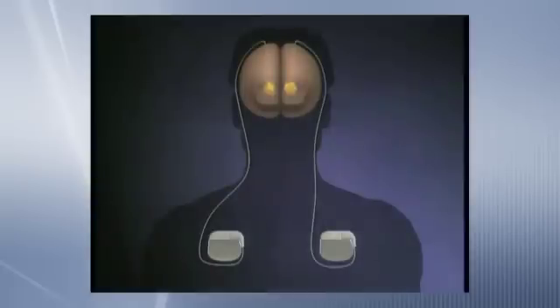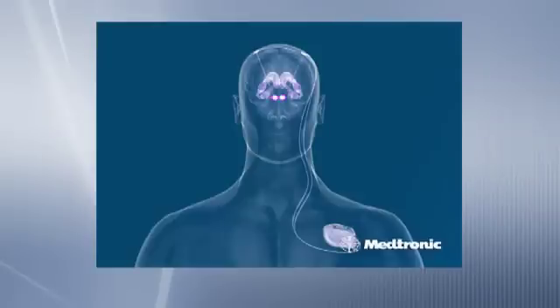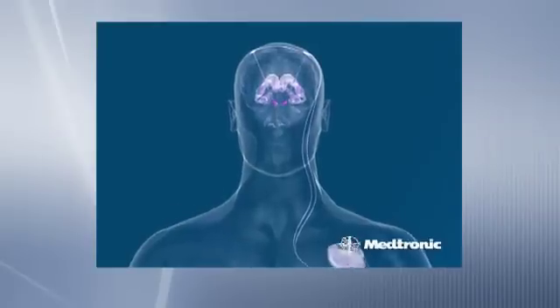We deliver that electrical current in order to reduce the symptoms and signs of Parkinson's disease and other movement disorders. The electrodes in the brain are connected up to a battery which is implanted under the skin just below the collarbone in most cases.